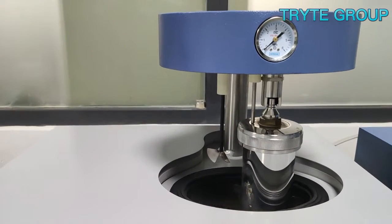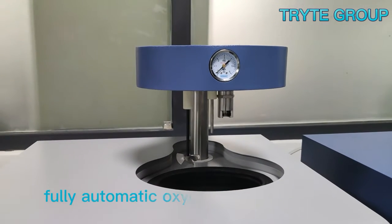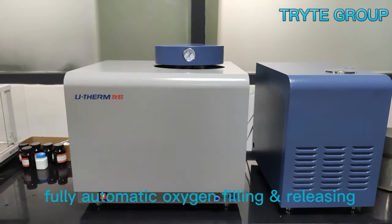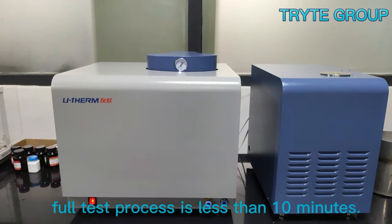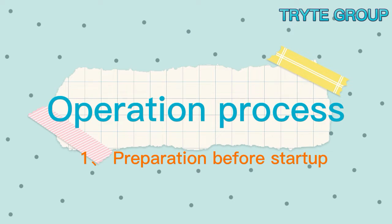Automated design: fully automatic oxygen filling and releasing, fully automatic bomb raising and lowering. The full test process takes less than 10 minutes.